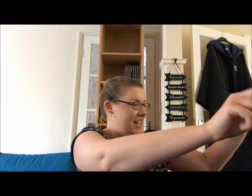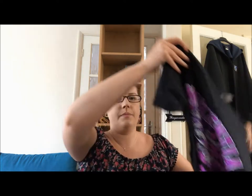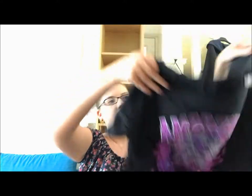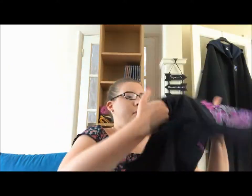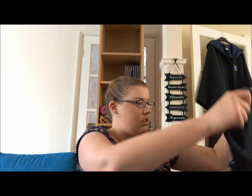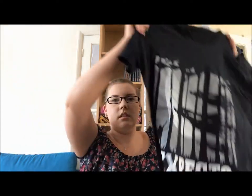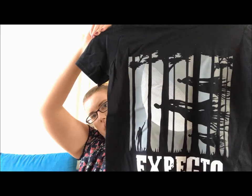Then we appear to have two t-shirts this month and they're both black, which makes me happy. The first one says 'amortentia — the most powerful love potion in the world.' Then we have another t-shirt that says 'expecto patronum' and it's got a picture of Harry defending himself against the Dementors, from the third book.